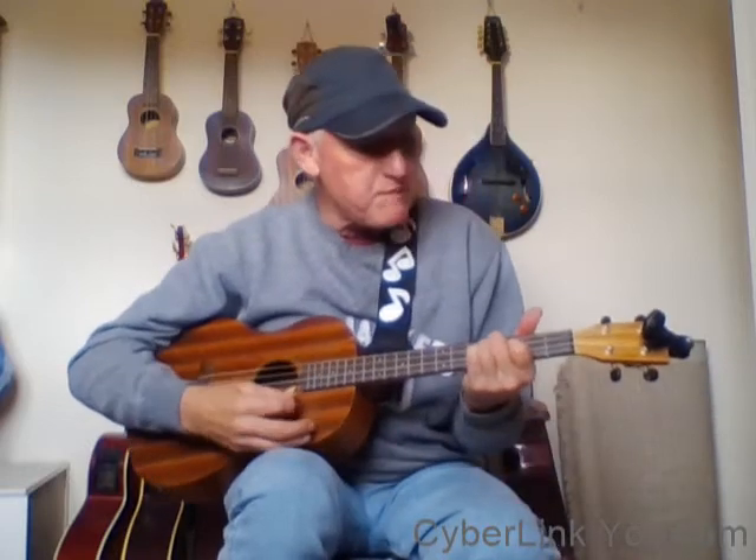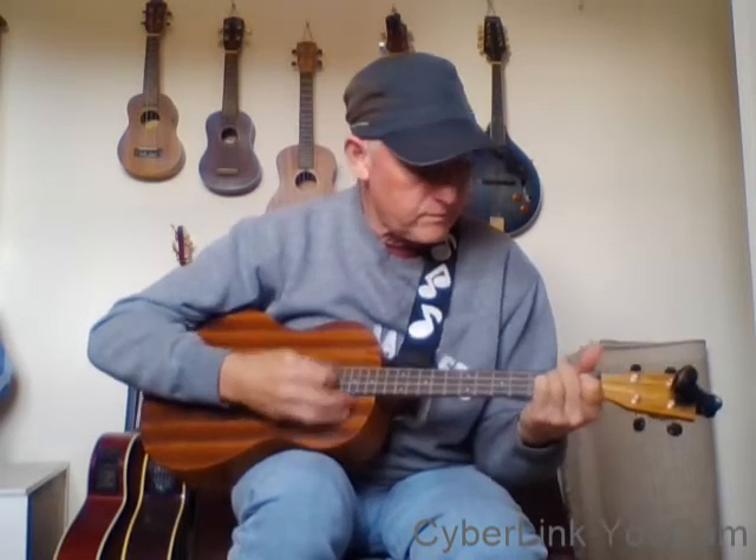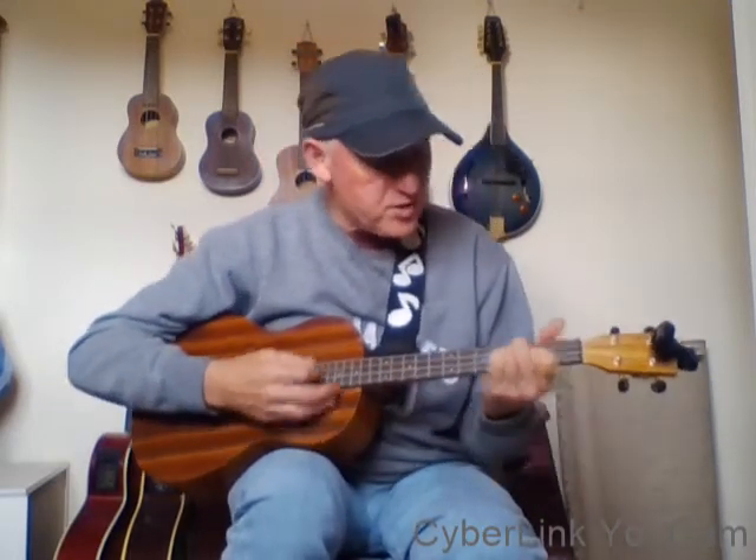Your daddy's rich - A minor, A minor 2, back to A minor, A minor 2, A minor, A minor 2. A minor - your mama's good looking - E minor, A minor, A minor. So hush - it's an F major 7 - little baby. Don't - it's an E7 - you cry. A minor 1, A minor 2, A minor 1, A minor 2.